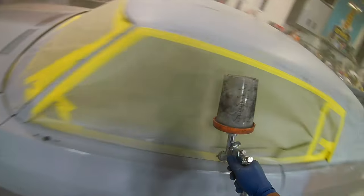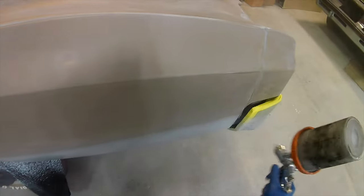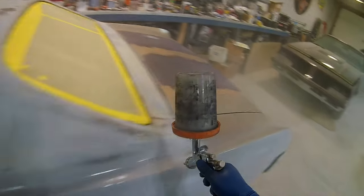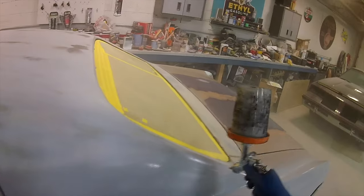That's kind of my discussion right now — how do you feel? Drop something in the comments. How do you feel about channels that do content on LVLP spray guns, commenting on how these spray guns work with small compressors, without actually hooking them up to a small compressor and showing you how to do paint work with a small compressor and an LVLP spray gun?